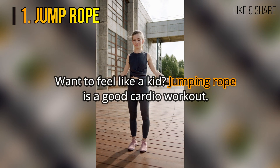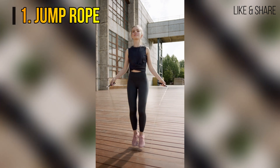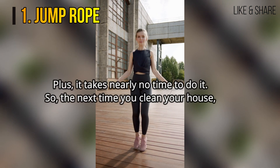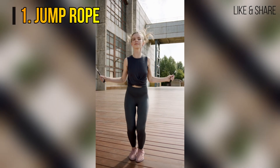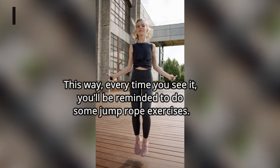1. Jump Rope. Want to feel like a kid? Jumping rope is a good cardio workout, and it takes nearly no time to do it. So, the next time you clean your house, make sure to keep your jump rope somewhere you can see. This way, every time you see it, you'll be reminded to do some jump rope exercises.